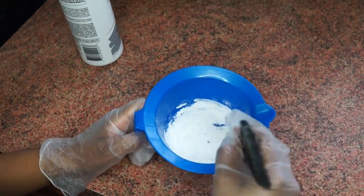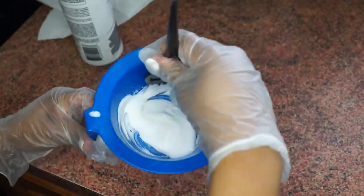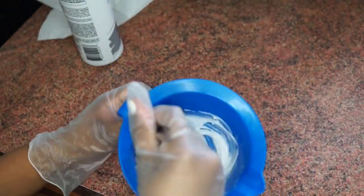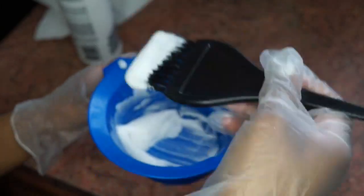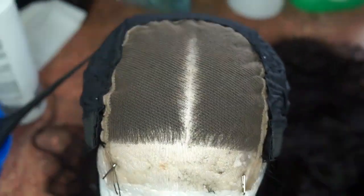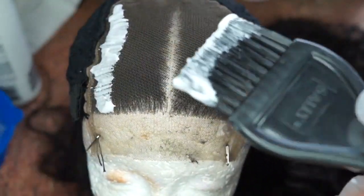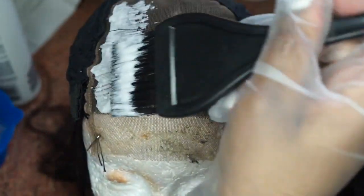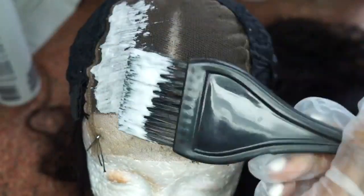Once it's nice and thick enough it won't drip, and you want to apply it without putting pressure — smear it on like butter, but don't pat it on, because patting will force it through the holes of the lace and get it on your roots, and nobody wants bleached roots. So as you can see, I'm applying it with as little pressure as possible, smearing it like butter, and we're going to leave it on for 15 minutes.